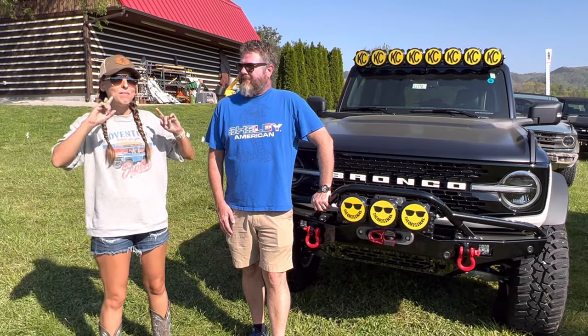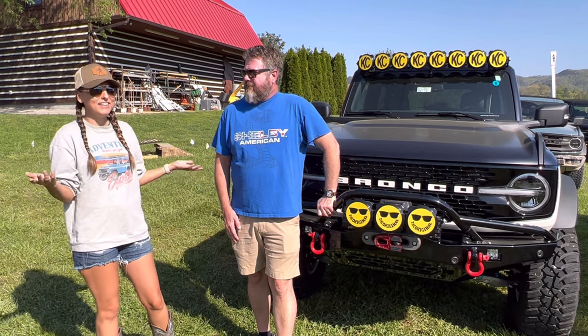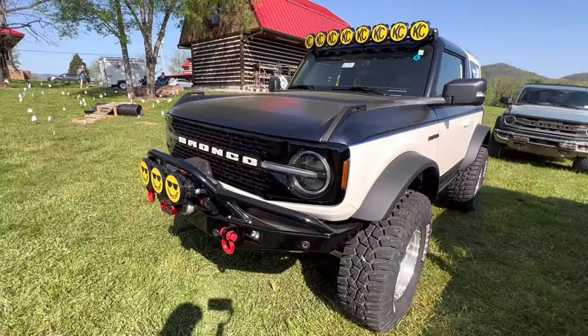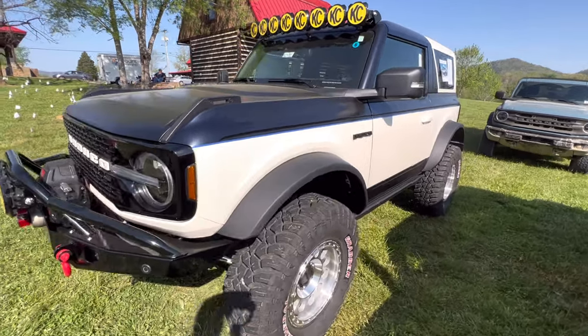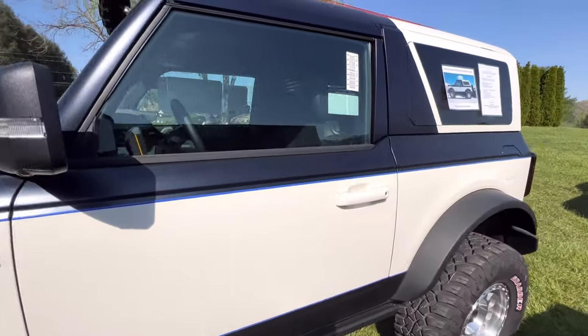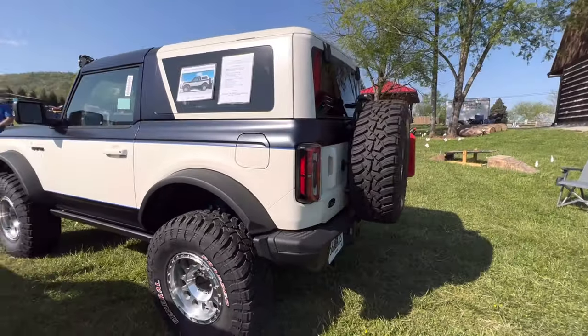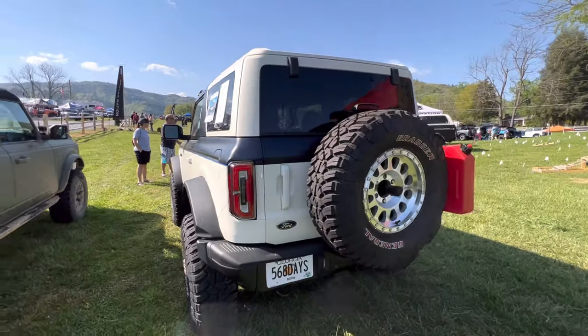Hey guys, welcome back to the channel. I am here next to one of my favorite Bronco builds at Supercell East and we have Joe Charles — and this is not his Bronco, right? This is actually my wife, Kelly Charles. It's her Bronco. I snuck it out of the house to bring it up here. She's at work, she's having all the fun.